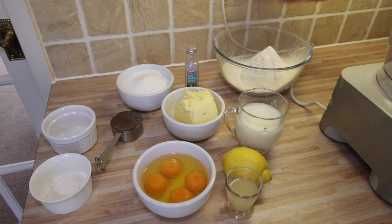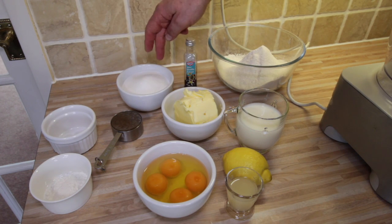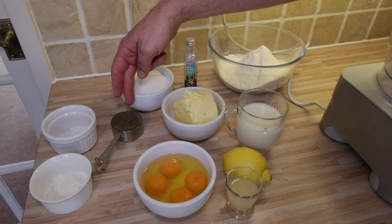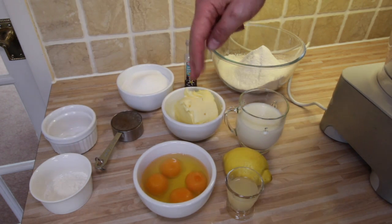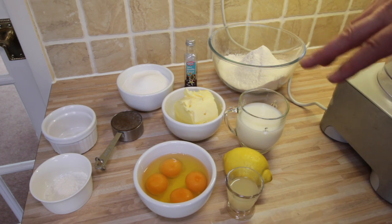So here's what we've got ready to be mixed. In no particular order: flour — the recipe just said flour so I've used plain flour — vanilla extract, caster sugar, honey, salt, baking powder, butter, four eggs, some milk, and lemon juice. That's it.